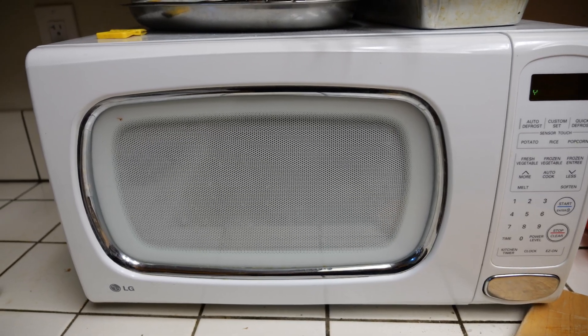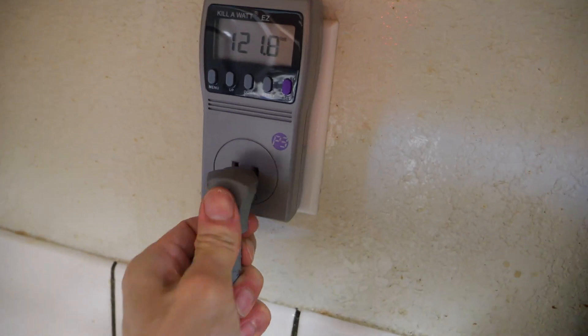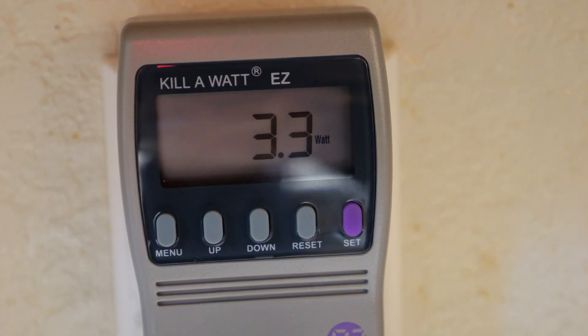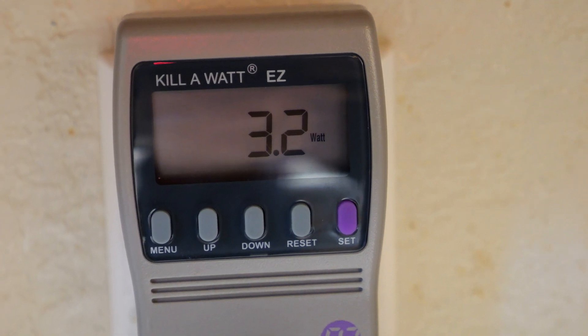Let's test out the standby power of this microwave. Unplug it, plug in your kilowatt meter, then plug in your microwave and press until you see the watts. It's drawing 3.3 watts all day long, 24/7, even when it's not microwaving anything.